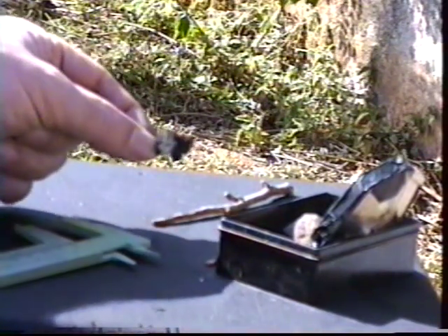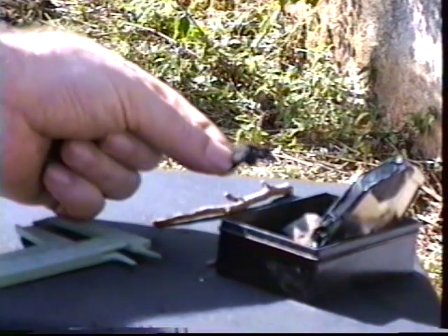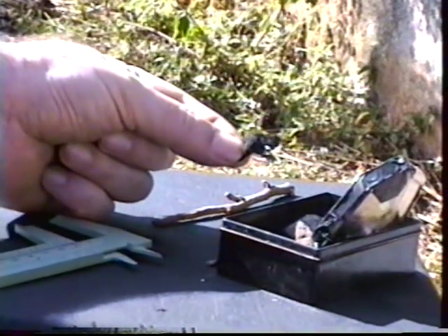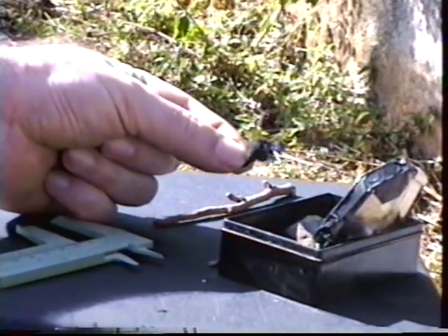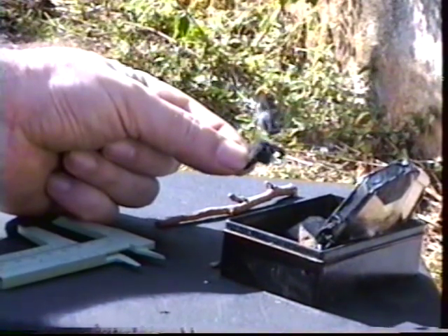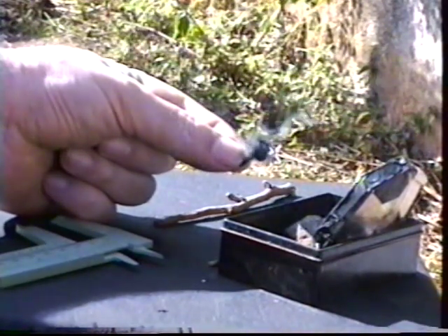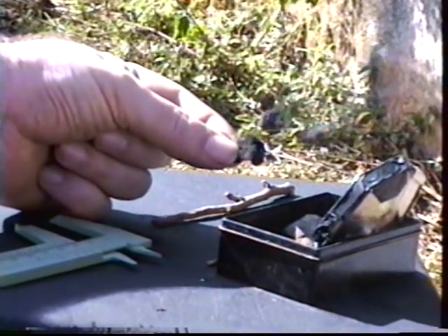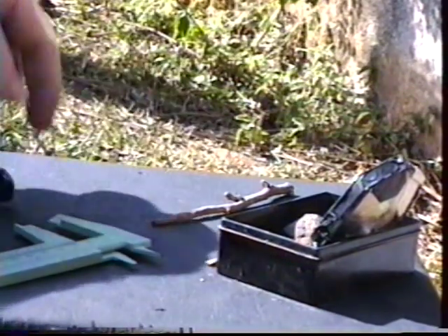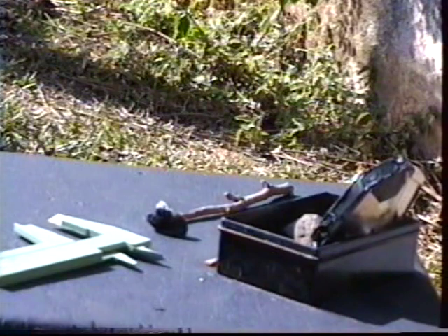El día es caluroso pero con viento, con algo de viento. Vamos a colocar un pedacito de algodón quemado en el foco del espejo. Tenemos la llama.